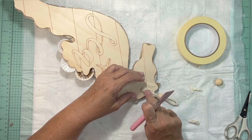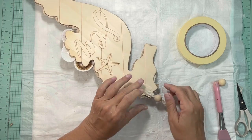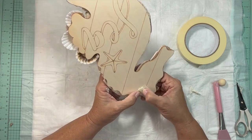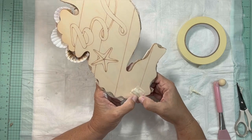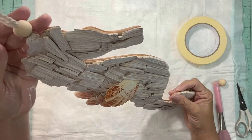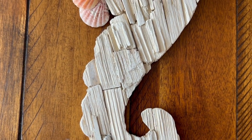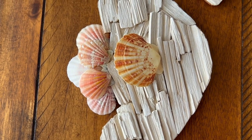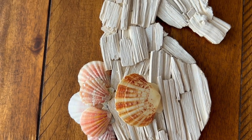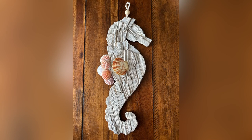It's not heavy at all — very light — so it should be easy to hang. And that was basically it. I really hope you like it. This one I think was my favorite. I really love how this came out, and here's your close-up and the way that looks hanging up.